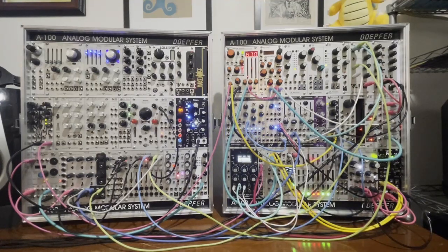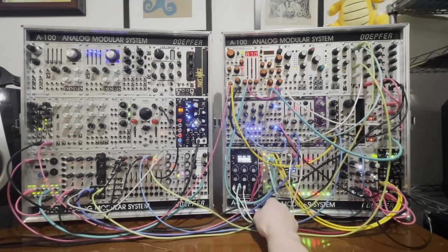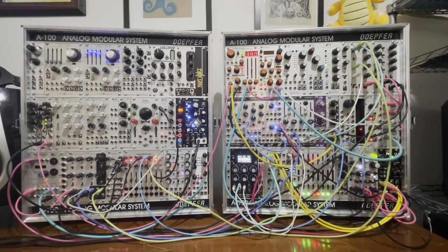Hey everyone, this is Grant, and today we are going to be breaking down this patch. Essentially it has three parts: there is a glitch voice coming from my sampler, there is a kick drum coming from BIA, and there are hats coming from Muskrat. I'll get a little deeper into what everything is doing.